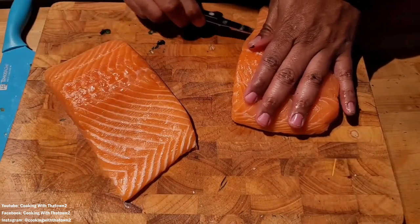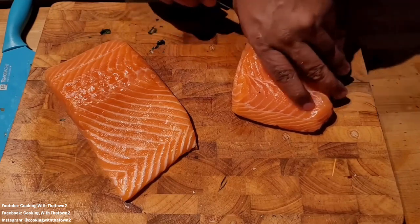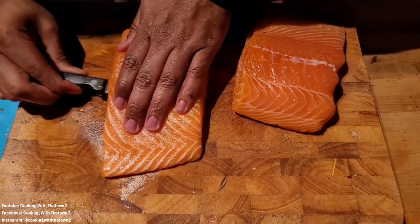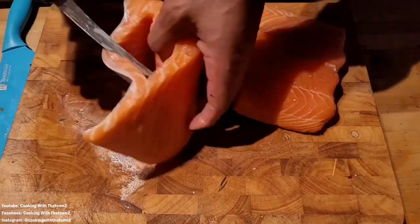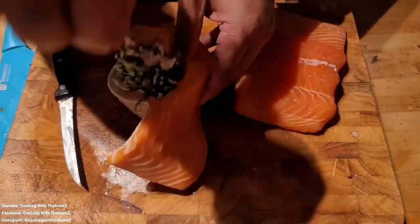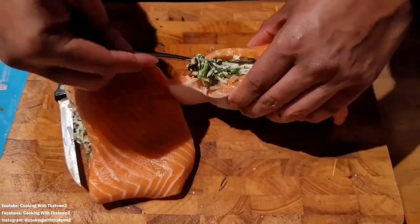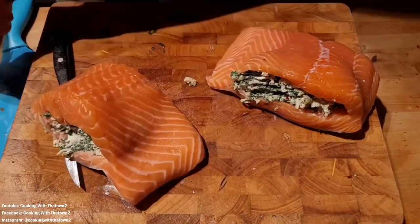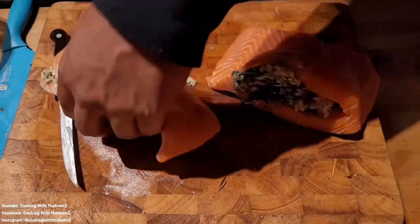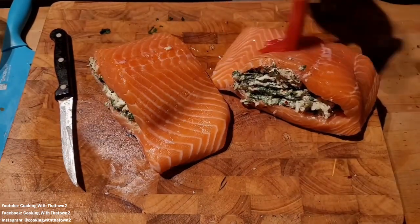Now we have our salmon here. This is some fresh salmon that we got from the fish market — this is some center-cut salmon, basically the center of the flap. We took a paring knife and basically just cut some slits right along the inside, right down the middle, stopping before we got to the thinnest part of the salmon. Then we took forkfuls of our cream cheese mixture and stuffed the salmon pretty much as much as we could. We used all of it.